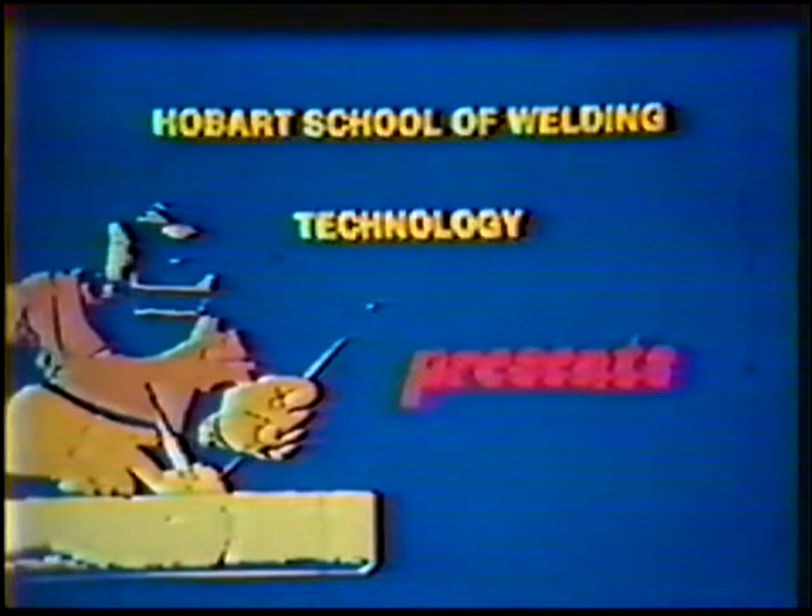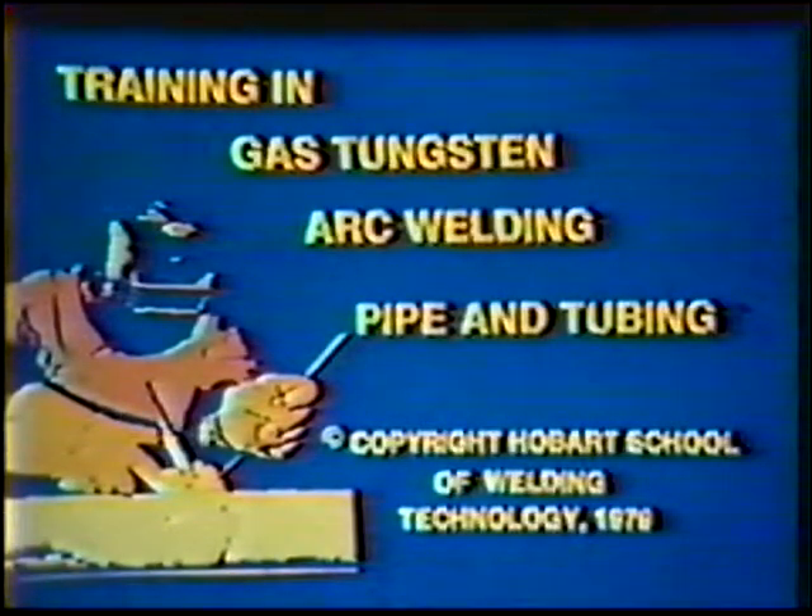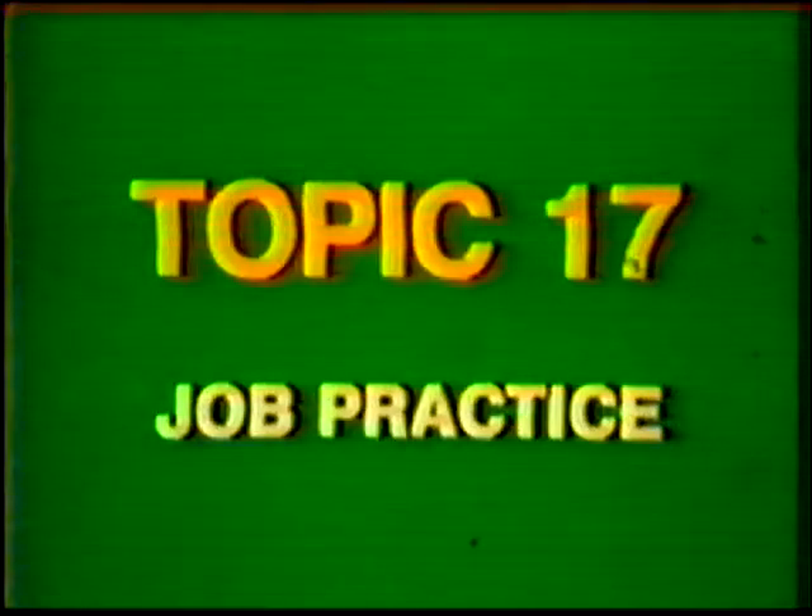Hobart School of Welding Technology presents Training in Gas Tungsten Arc Welding, Pipe and Tubing. Topic number 17, Job Practice: Single V-Groove Weld, Butt Joint, 45-degree fixed position, 6G, with pulsed current.